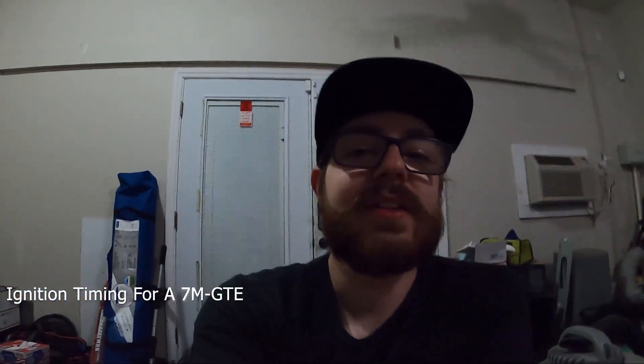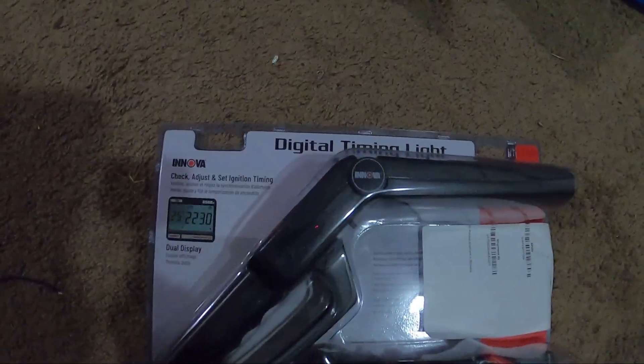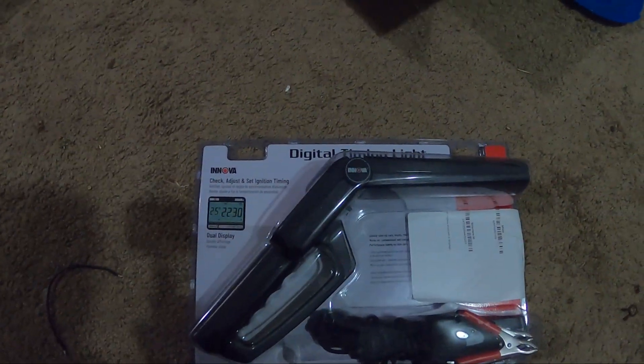Hey, what's up guys, Slothding here. Tonight we're going to be checking the ignition timing on the Supra. So I picked up this timing light — it's a digital timing light I found on Amazon. I'll put it in the link below.